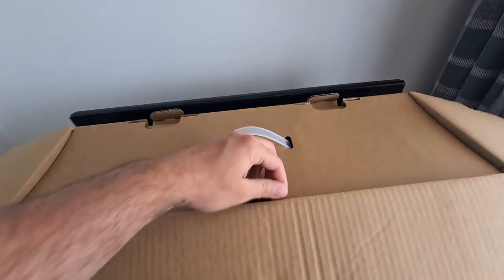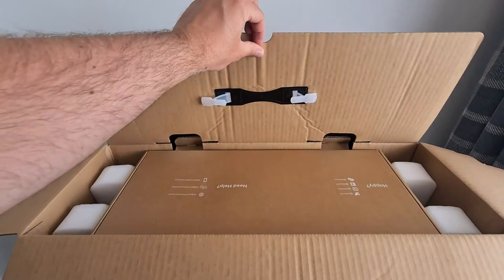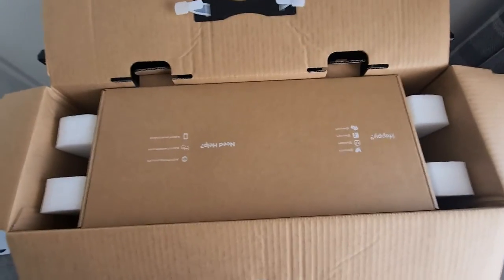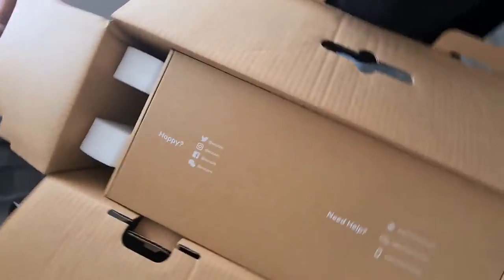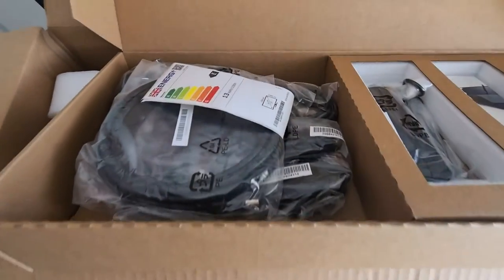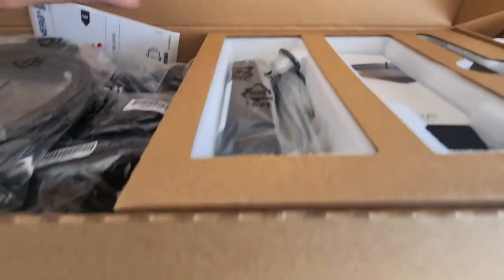So without further ado, let's unbox this beast and see what it can do. Be warned though, this thing is huge — you might need more than one pair of hands to unbox it. So inside the box is another box — go figure. This smaller box has all the goodies to allow one to interact with the screen: HDMI cable, power cable, USB cable.